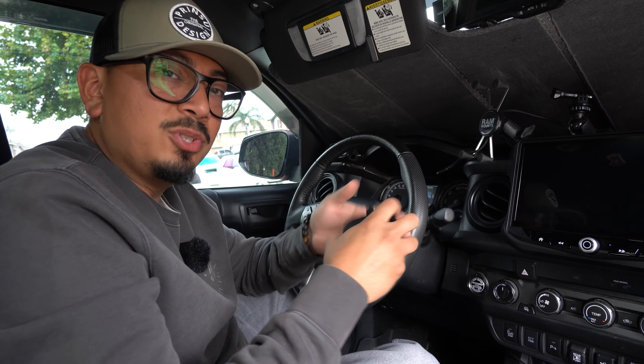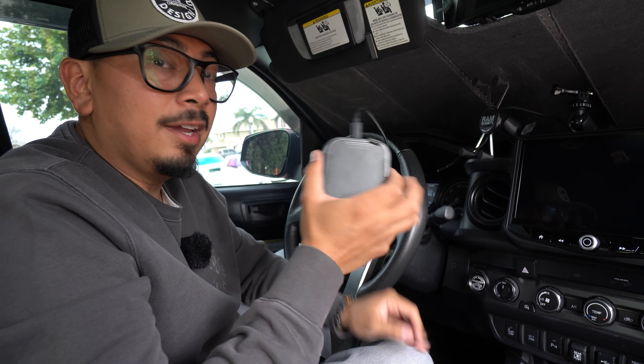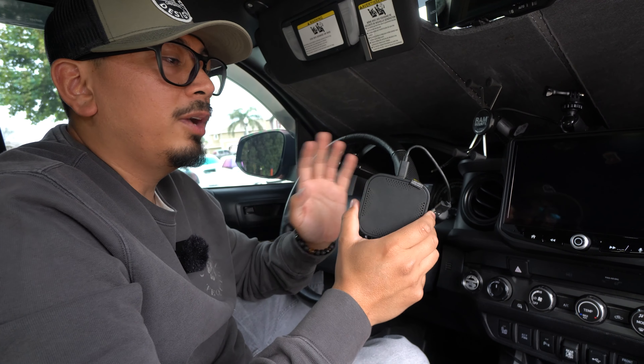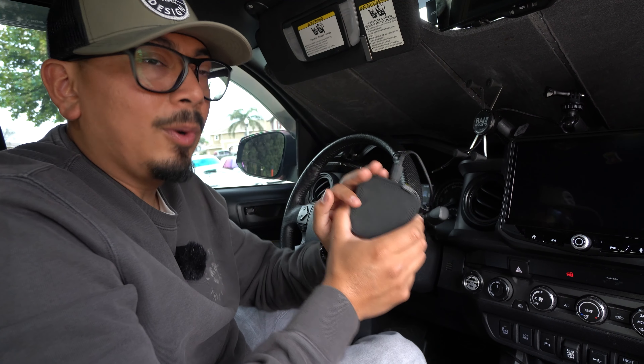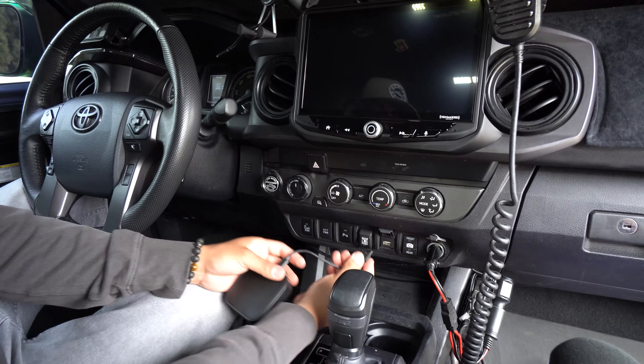Before we do that though, I want to add Netflix and YouTube, so we're going to be adding this black box. If you want to know more in depth about this black box, check out the description box below — I'll link a direct video. I've already made a review on it covering how it works, how to install, and all that stuff. So let's pop this bad boy in.